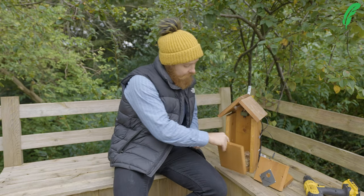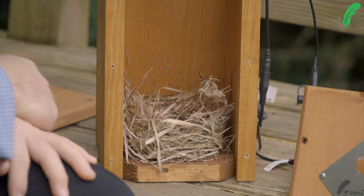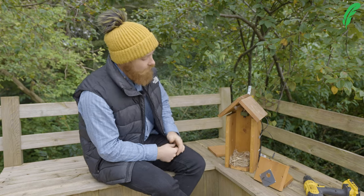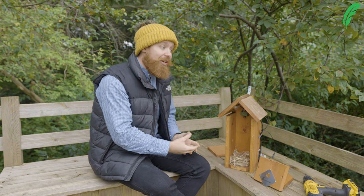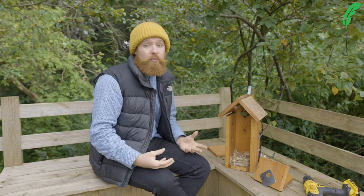I've removed the front of the bird box here to make it nice and easy, and you can see inside we've got a little remnant of a nest. There are lots of creepy crawlies and bits and pieces that we want to clear out — spiders and different insects. Now we love all of our wildlife and want to encourage them, so don't just chuck this in the bin with whoever's living in there. What we want to do is give them a chance to go out there and maybe be food for the birds and animals in our garden.